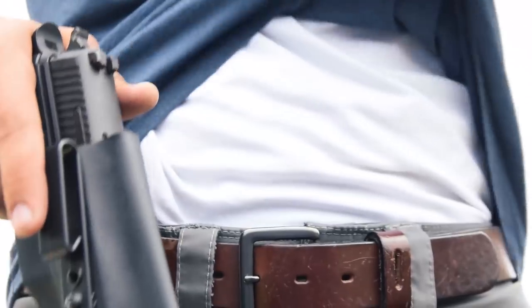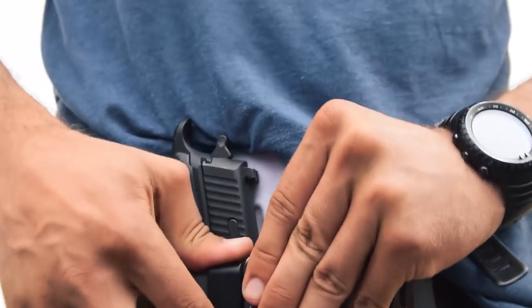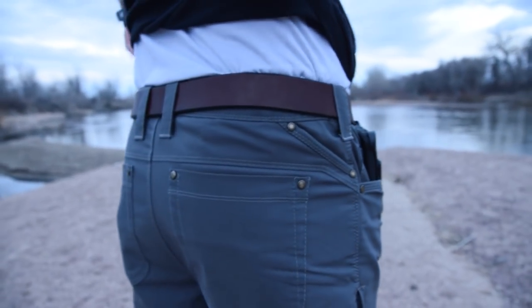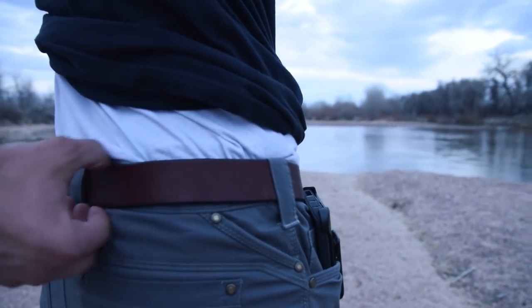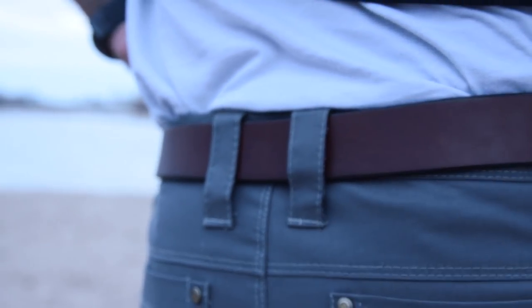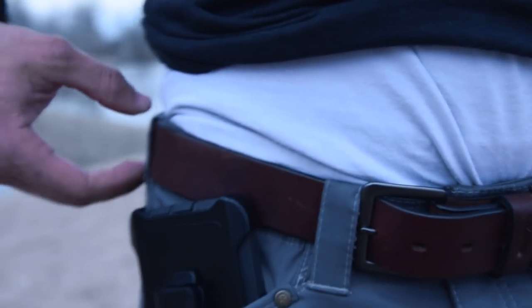I have heard some negative things about the Hide pants, which is the front belt loop placement. People were saying that when you carry appendix, the belt loops kind of get in the way of where you want to ideally place that holster. That probably comes down more to the type of holster you're wearing — I don't typically carry appendix, so it's not an issue for me. Another thing I heard about the belt loop placement was that between your three and your six o'clock position, there isn't a lot — there's a pretty good amount of space where there isn't a belt loop.